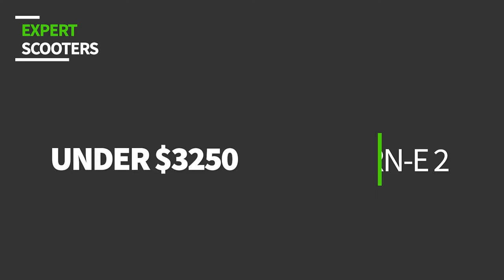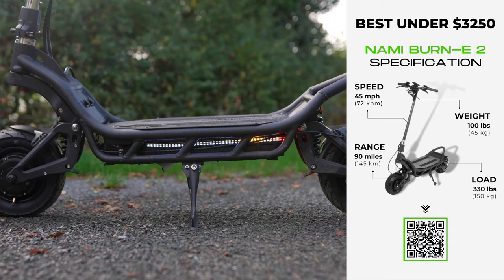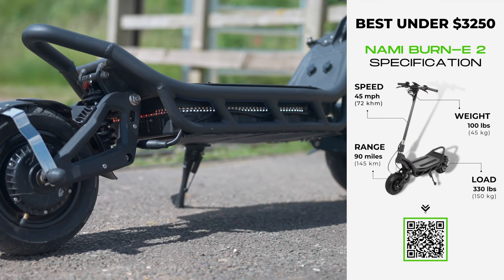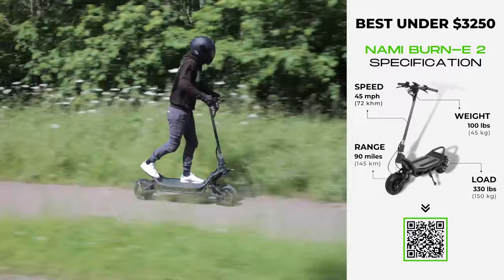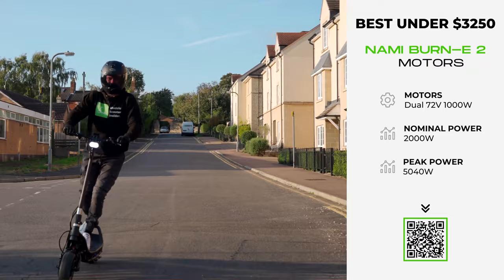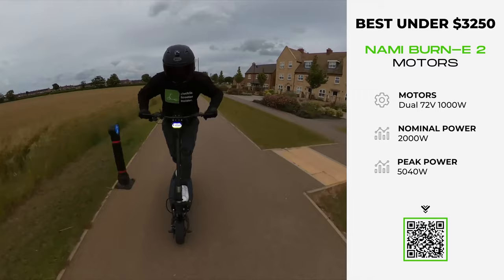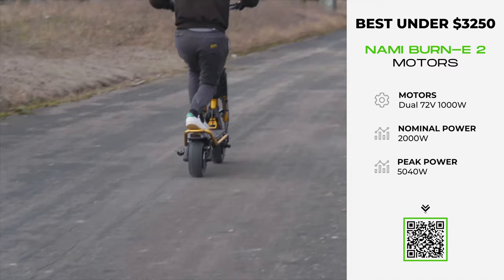We're in the big leagues now. Out of all the electric scooters I've tested, none come close to the sheer quality of the Nami Burn-e 2. This rocket is cataclysmic in terms of power, industry-leading in design, and buttery smooth in ride quality. Its dual 72-volt 1,000-watt motors summon a monumental peak power output of 5,040 watts, twinned with sine wave controllers. Beyond its maximum 45 miles per hour velocity, it brings stunning hill-climbing abilities and seriously zippy acceleration — in fact, its acceleration is just a couple of fractions of a second behind the mighty Wolf King GT when accelerating up to 25 miles per hour.